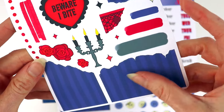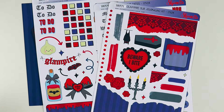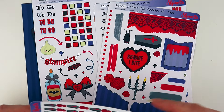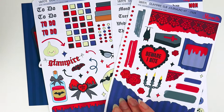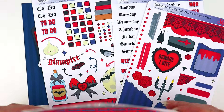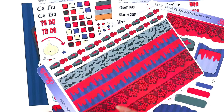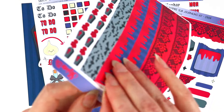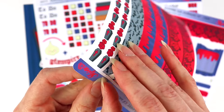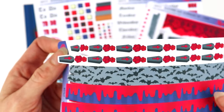On the third sheet we have more deco. I love the bat, and we also have some torn paper stickers on here which you could use kind of like you would washi — it's really good for filling in some empty spaces for extra decoration. You could layer with these, you could write on them, there are so many different options. That's what I love about our sub so much, because it's not formatted for any particular planner.